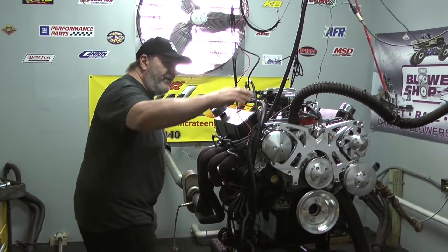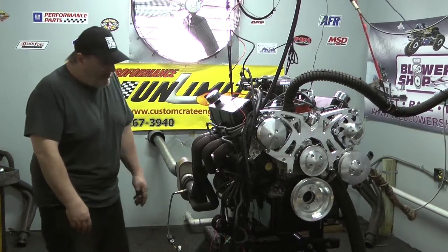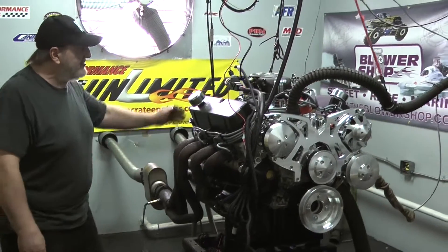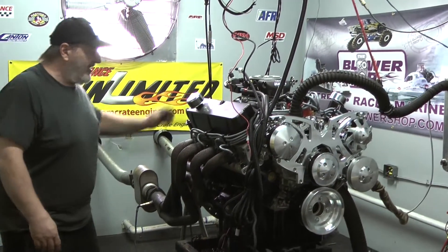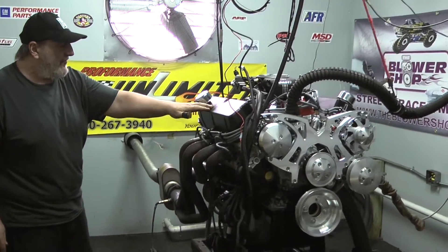This engine also features an MSD built distributor. Your choice of color of Taylor spark plug wires to match the engine, and your choice of oil pans. We do have a couple of intake manifold options — this customer opted for the polished air gap intake. We've got a lot of options under here, including fully rollerized stainless rockers under these Cobra valve covers.